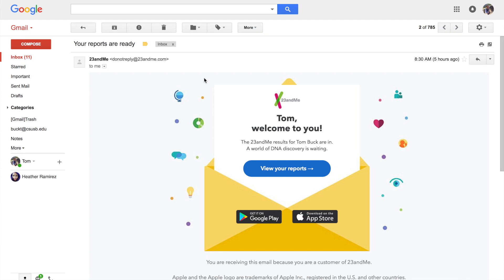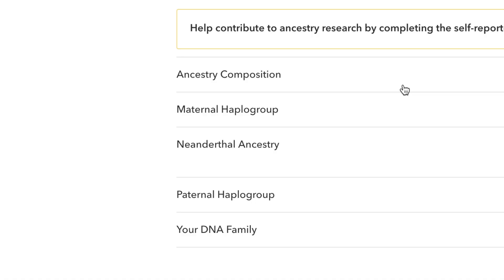Okay, here we go. We're going to click on 'your reports.' It says, 'Tom, welcome to you.' View my reports. Welcome to me. Wow, here are the reports. The things listed are: Ancestry Composition, Maternal Haplogroup — I don't know what that is — Neanderthal Ancestry, Paternal Haplogroup, and my DNA family. Ready? Here we go.